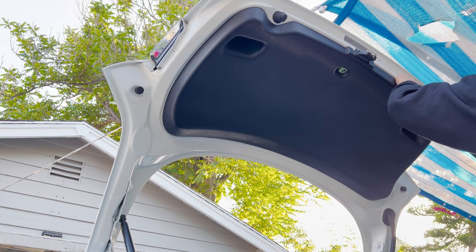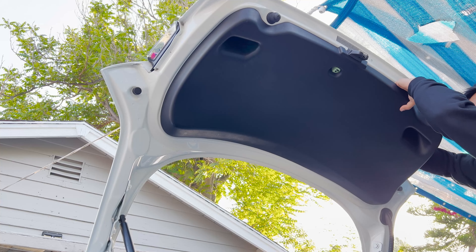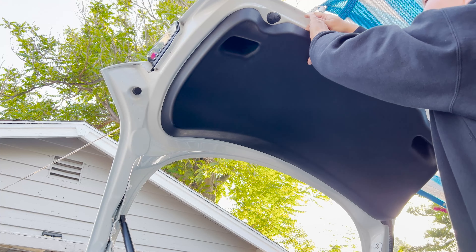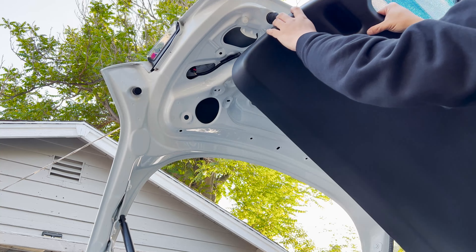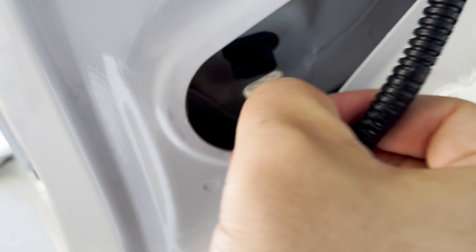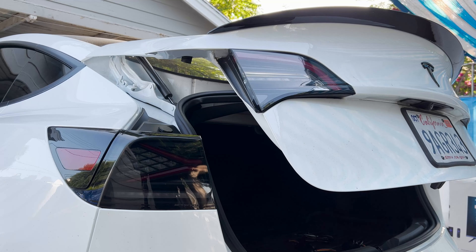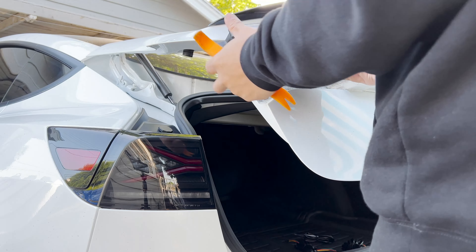Now for the inner tail lights, you're going to have to remove the inner trunk panel. These are just held on by plastic clips, so just gently pull until you hear the tab come out. I'm going to use a plastic pry tool to pop it out of place.